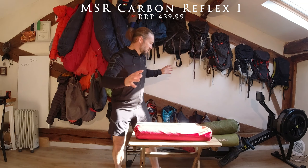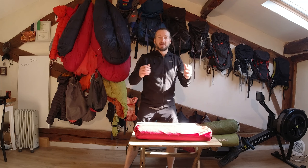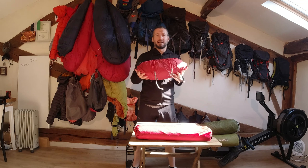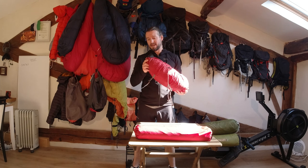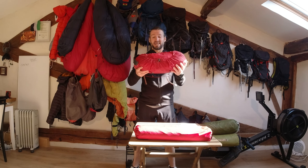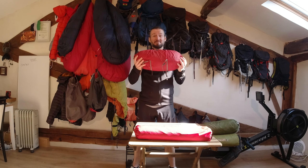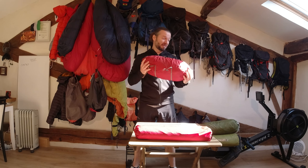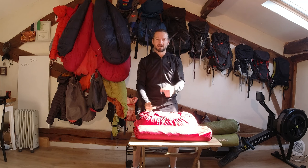So those are all the tents I have. If you're just looking to go camping and want a nice, good tent, I'd say go and buy the MSR Hubba Hubba MX2. It's a fantastic tent — it ticks all the boxes, and as an investment, this is the one I would go for right now. I hope this has been useful. Any questions, just let me know, and as always, all the details of the tents are in the description below.